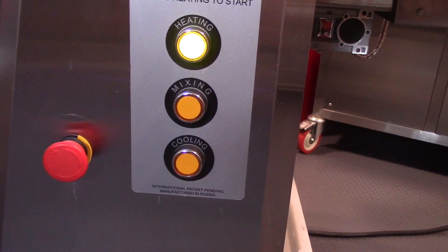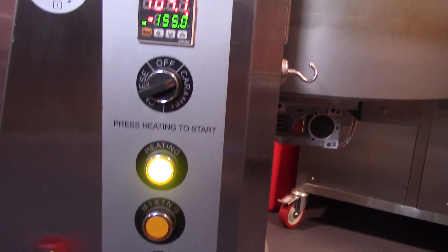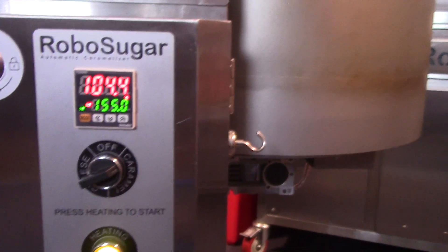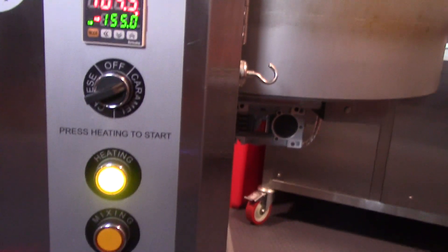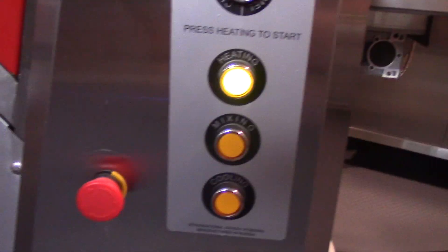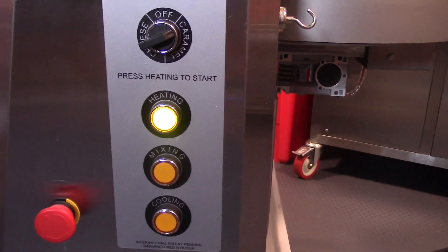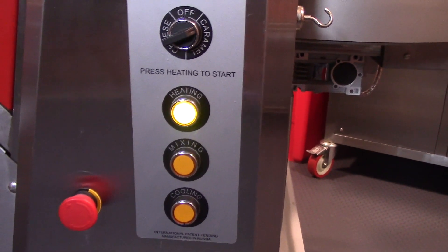If there were a batch where you forgot to add as much liquid as you should and found it was going to burn before it got to 155 or 160 or whatever temperature you've set, you can always save that by starting the mix at any time, and then again you can start the cooling at any time. The red button is an emergency stop — if something has gone horribly wrong and you don't know what else to do, it's kind of a panic button. It will shut the system down immediately.